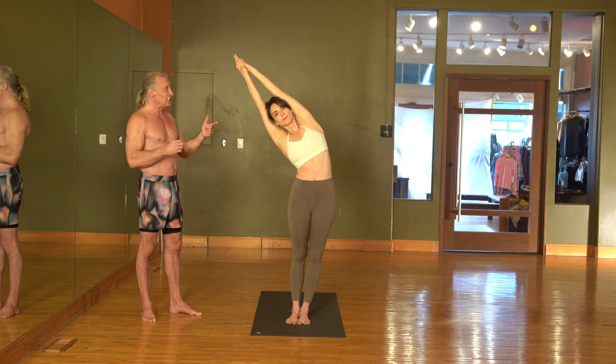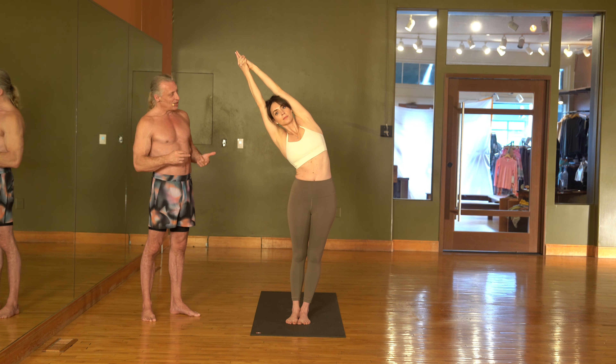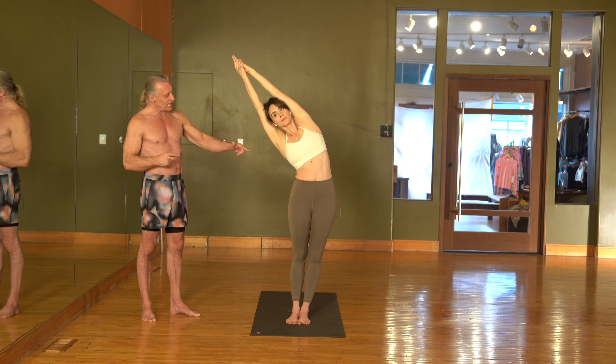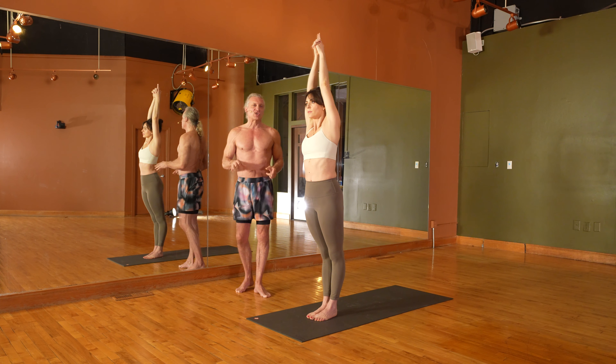No 70-30 breathing in the standing series — that's for floor series. So it's just a nice, relaxed breath right now. Traditionally, this would be a one-minute hold in one set, 30-second hold in the second set. Pushing through the heel, pushing the IT band back out. It's important to feel this nice stretch all along the left side of the body. And then come back up to a center position.